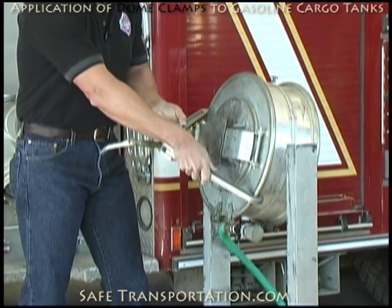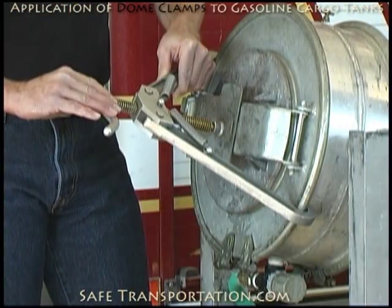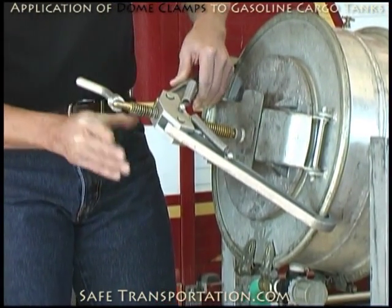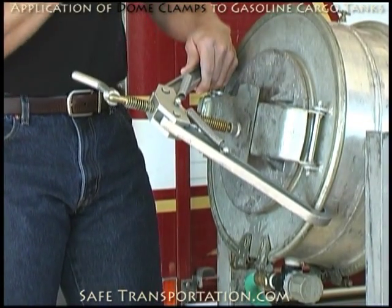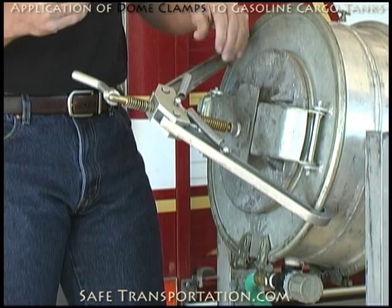Once you place the hooks around either end of the lid, it's a simple matter of taking the screw and tightening it down. Once you put the dome clamp on here, what you want to do is begin to tighten it, but don't tighten it too much and don't get greedy. Once you've significantly reduced the leak — as you've seen I've done here — move on to your next dome. Go ahead and handle that leak, and we can come back later and make some adjustments to reduce this leak down a little bit further.